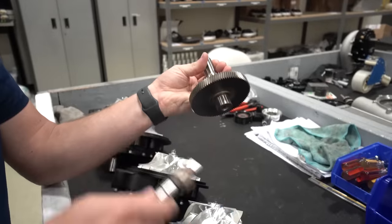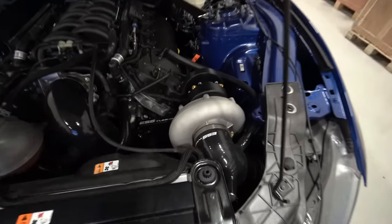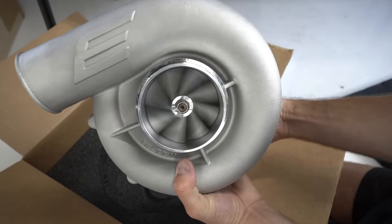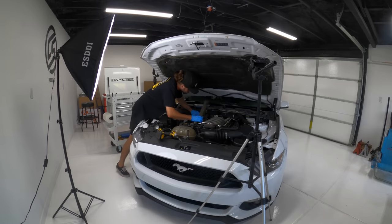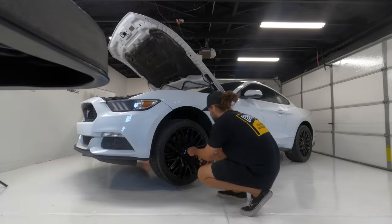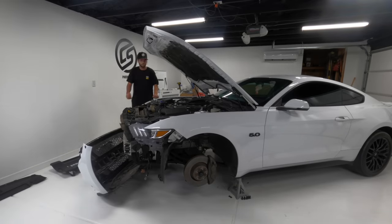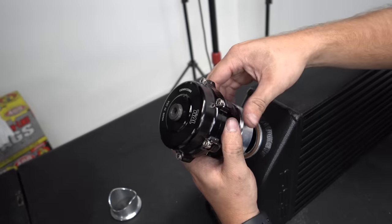One is essentially a belt-driven turbo at the RPM of the engine, which in turn is going to spin this a lot faster. If you stick around to the end, I'm going to tell you a story about one of you guys that watches the videos that meant a lot to me. So I just want to let you know that's at the end.